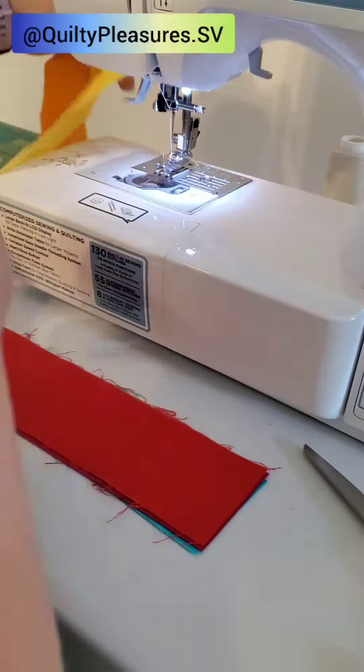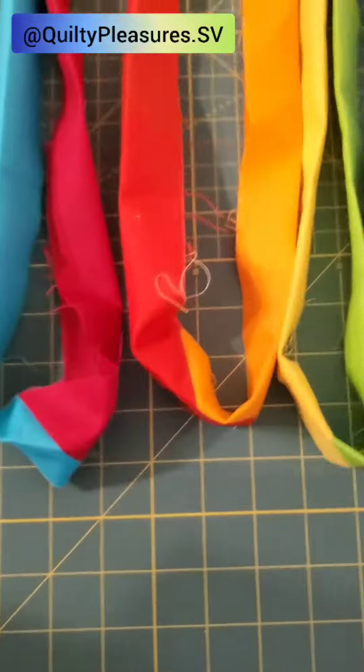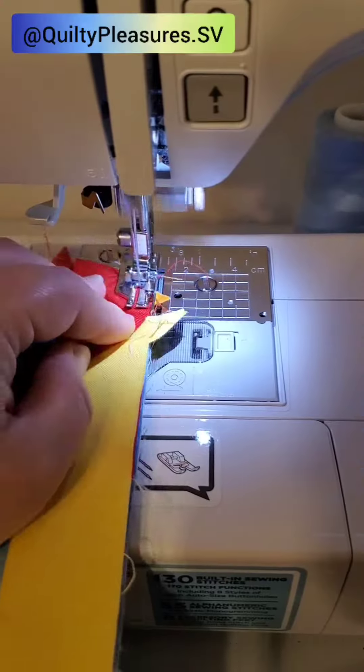I don't know about you but I always have to double check the orientation when I'm sewing the binding strips. It's looking so cute and colorful already!